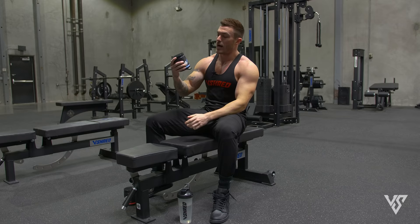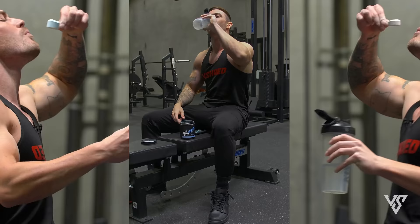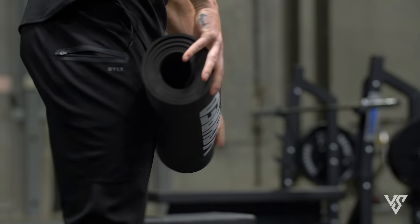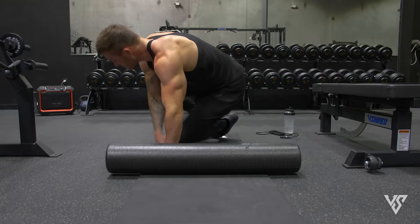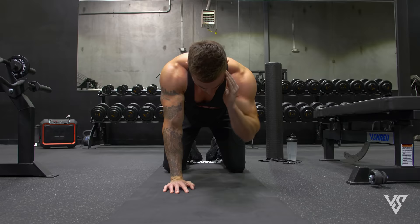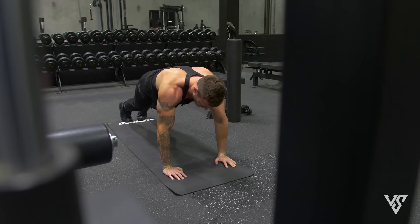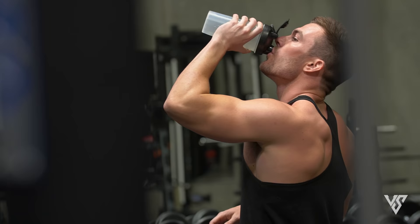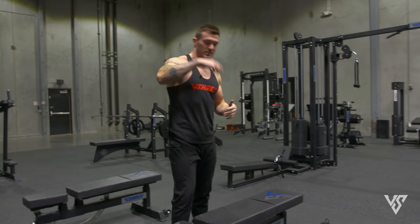I'm going to take this pre-workout real quickly, get into my warmup and then we'll get into this lift. Pre-workout's down the hatch. Warmup is done. I'm feeling good.